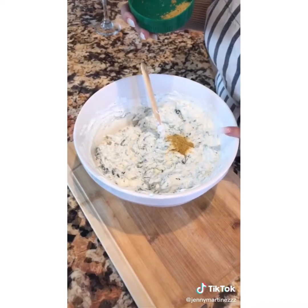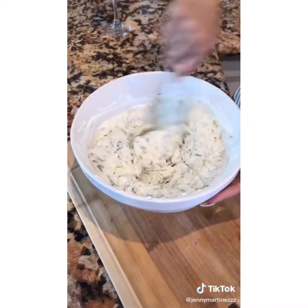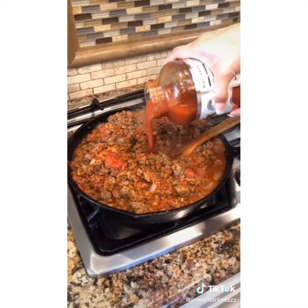In here I have sour cream, the frozen spinach, and my chicken bouillon. Mix it together. Chop your onions and garlic for your meat, then put your veggies into it.